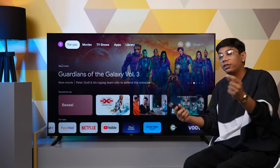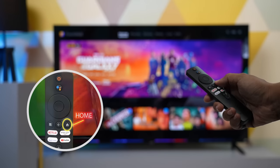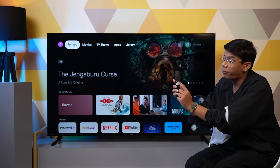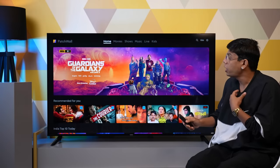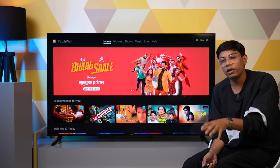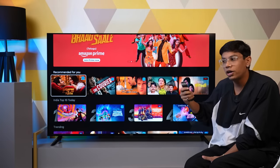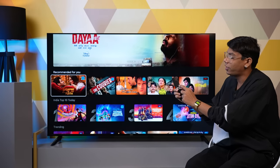Now let's have a look at the software. As you press the home button on the remote, you reach Google TV. The good thing is that you also get Patch Wall. As you click here, you reach the Patch Wall interface, where you get recommendations for trending content — whatever is new or trending will appear on this page.